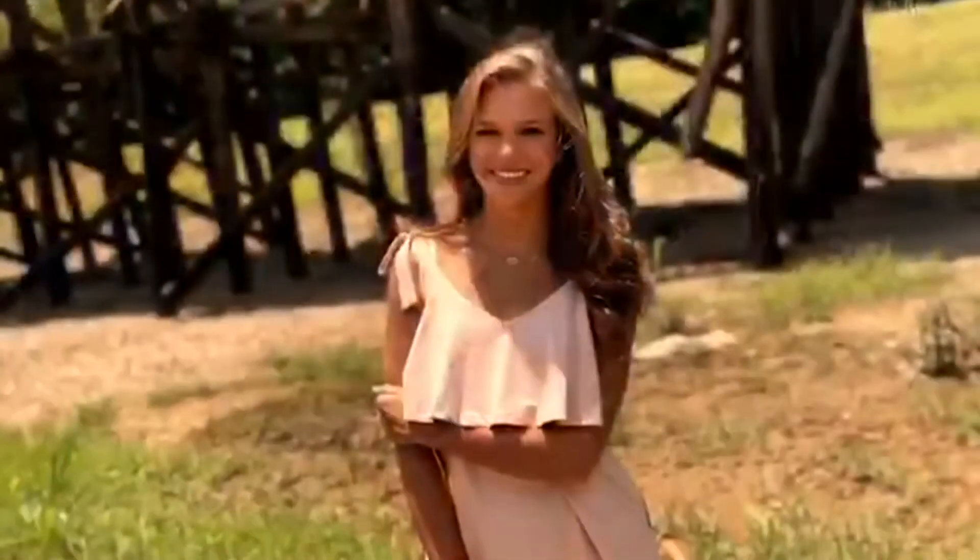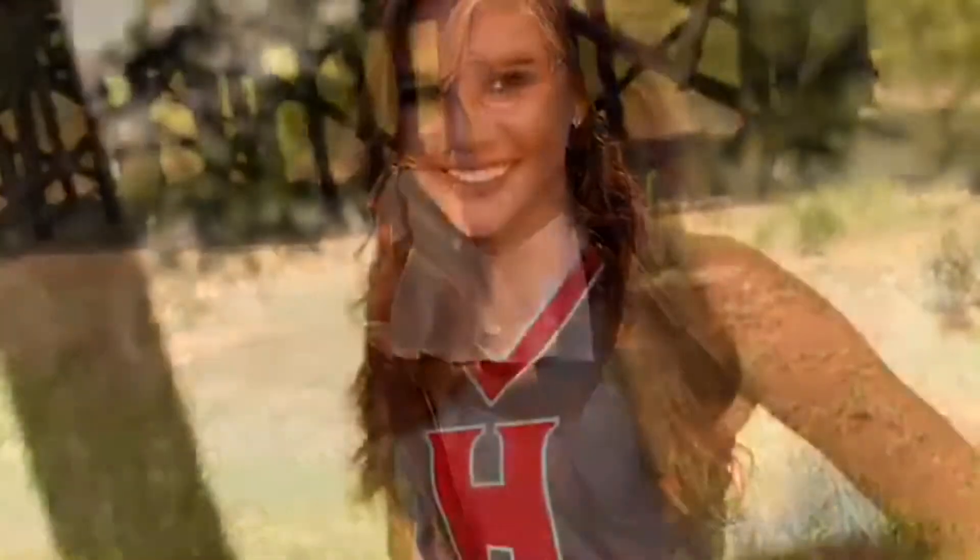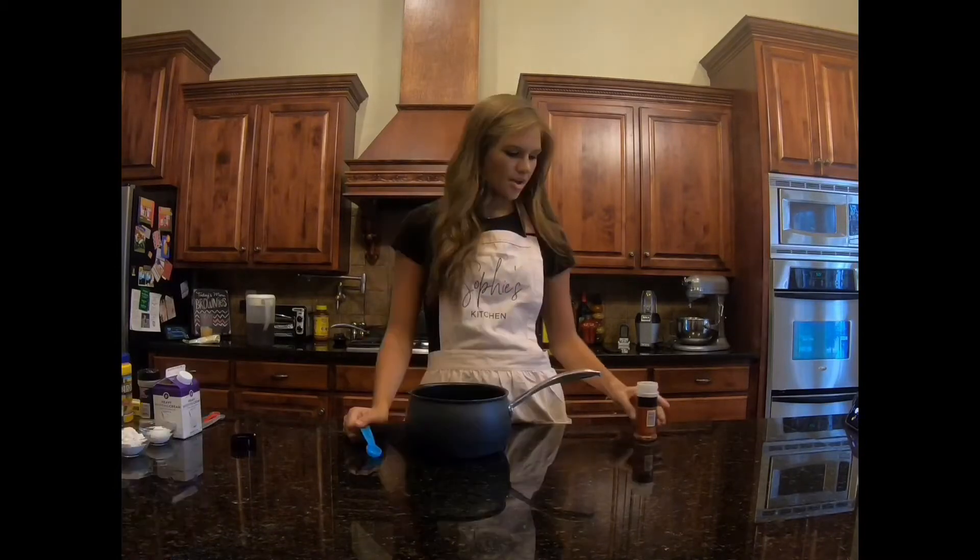Hey guys, welcome back to my channel! Today we'll be making Louisiana chicken pasta, which is my favorite. Don't forget to subscribe. So first we're going to mix all the sauce ingredients together.